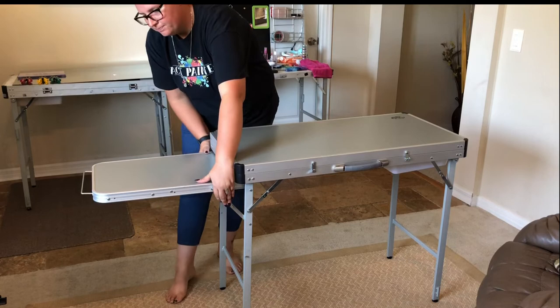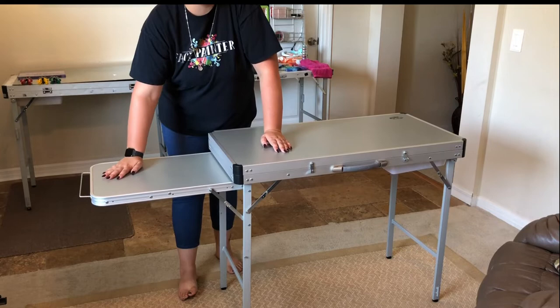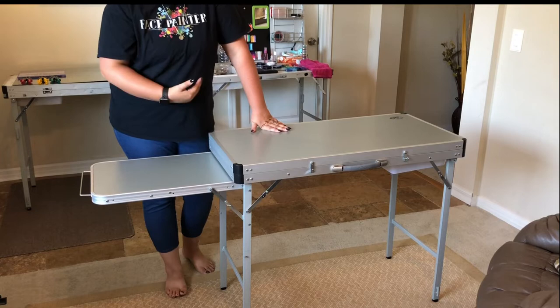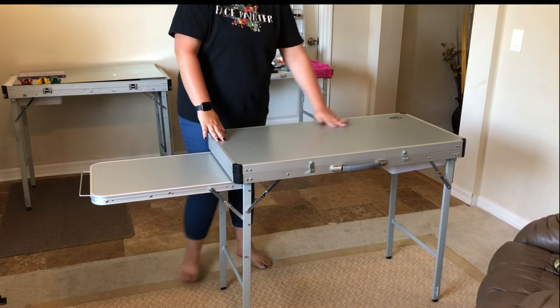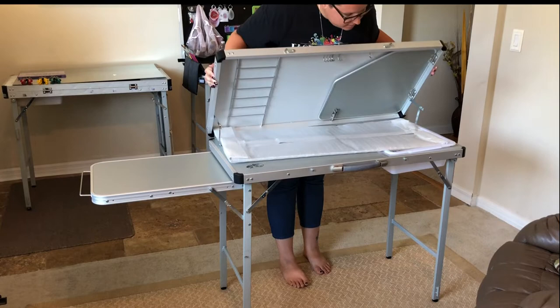I'll show you what the table looks like here on the side extended — pop them into place. Nice and stiff, which is definitely what you'd want. You can put some weight on this, but without the legs you don't necessarily want to — put the legs out if you think kids are going to be touching and leaning on it. Otherwise it's a great spot for paint brushes and a couple of sponges while we open the lid.